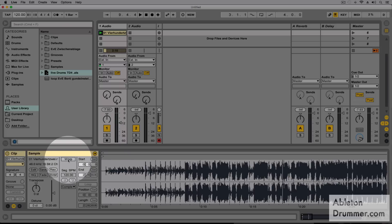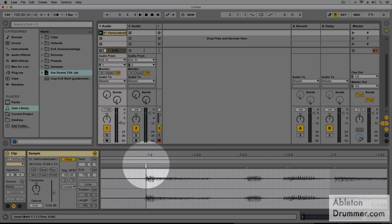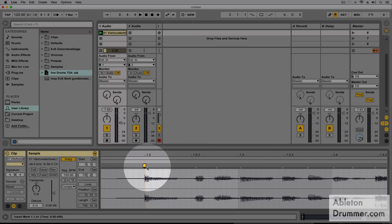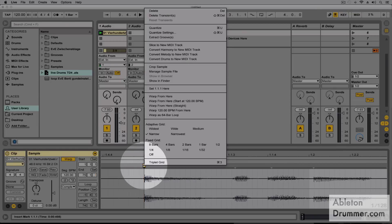The next thing is I'm gonna activate the warping here. And then I have to find the very very beginning of the tune. If I scroll in here, I can create this little yellow marker by double clicking. I press right click on my mouse and I'm gonna say 'Set 1.1.1' — so the very beginning of the tune right here.